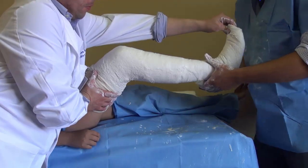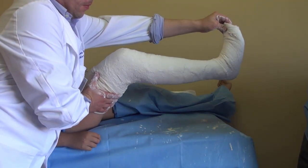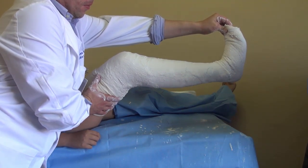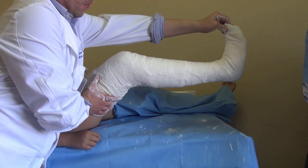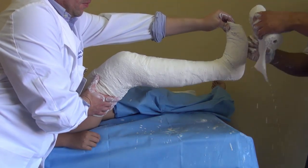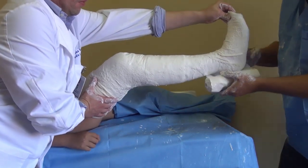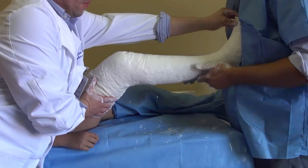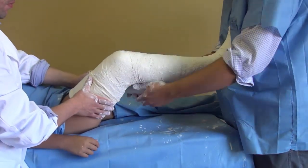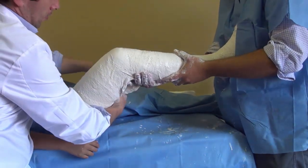Before the cast dries, we're going to put on our last cast — a 20-centimeter cast, same as the others: 10 centimeters left, let it drain, no squeezing. Here we go from down, remember to use your chest, all the way down, all the way up now. Cover your stocking there.